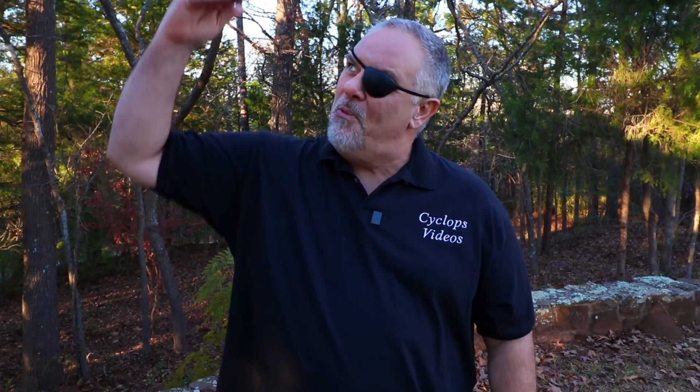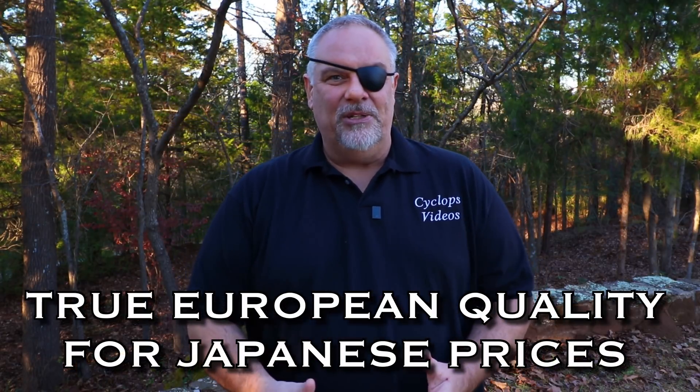I promise you, you will not be disappointed when you get this scope. It's easier for me to get amped up when something is hitting way above its weight class with how much you get for the money you spend.